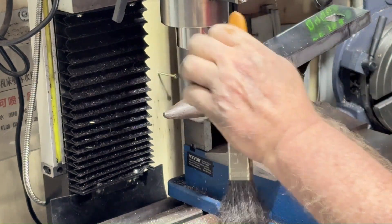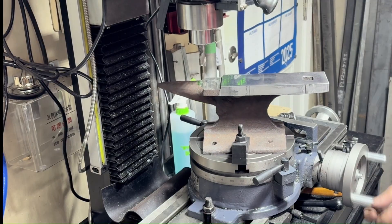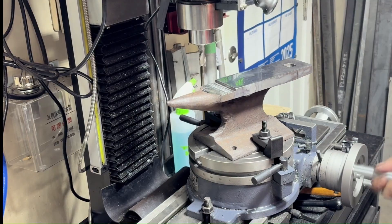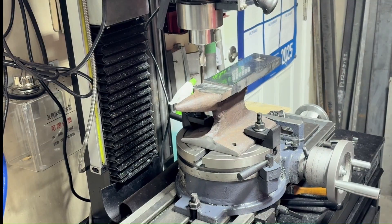I used wedges and got that blocked up in the vice at the same angle to cut it down. It turned out pretty nice — when everything was said and done that front part looked really natural. The angles just flow into it, and it looked like that's how it was made day one.